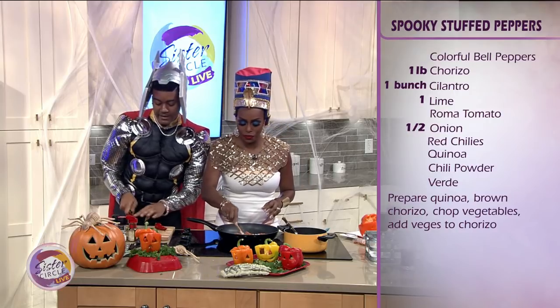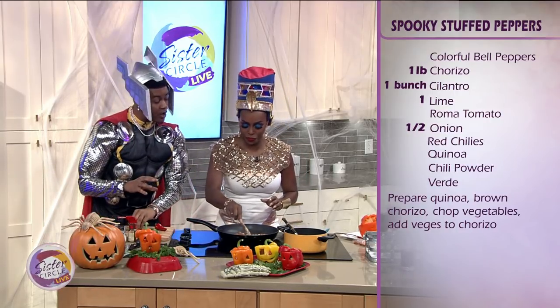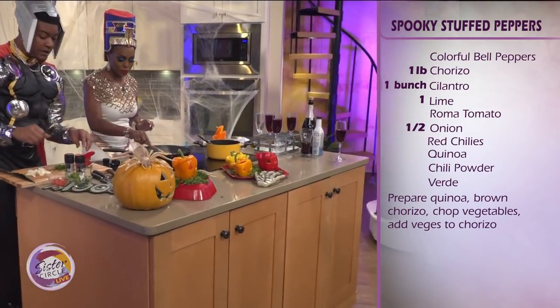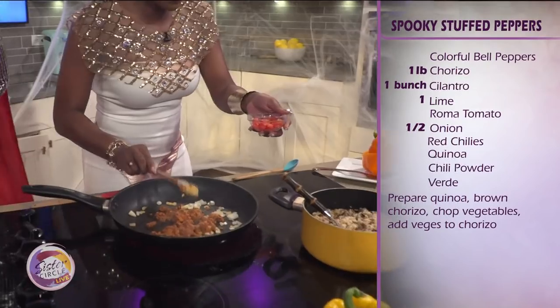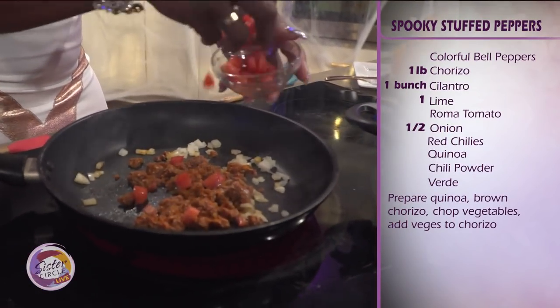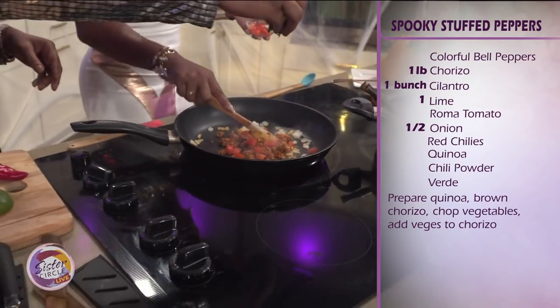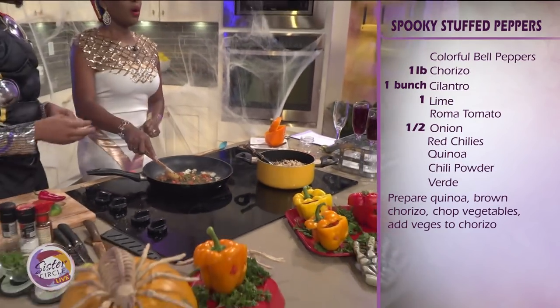Okay, so what we're going to start with is a base of quinoa and brown rice. And then we're going to layer it — we're going to go with the chorizo. Then we've got some fresh Roma tomatoes. You can go ahead and throw that in there and give us a little juice from the tomato — just a little bit to balance it out. Then we're going to add some fresh cilantro. I love cilantro.